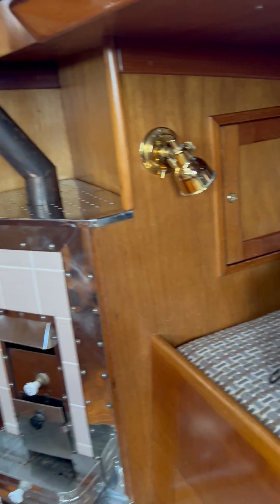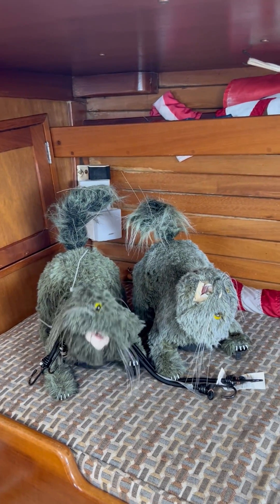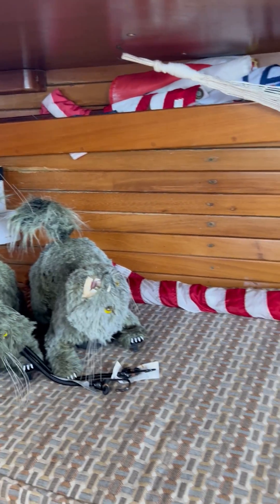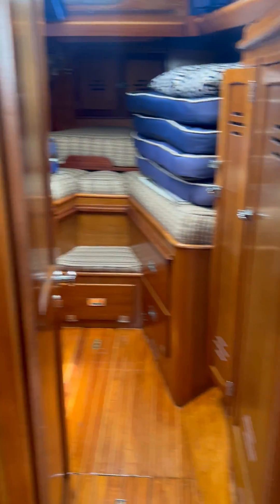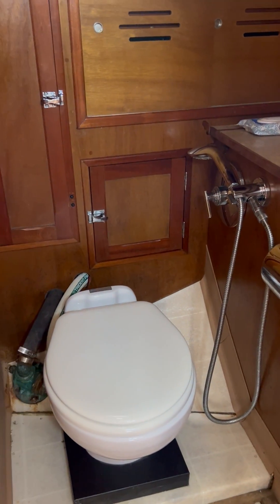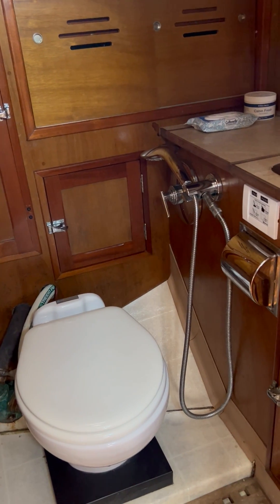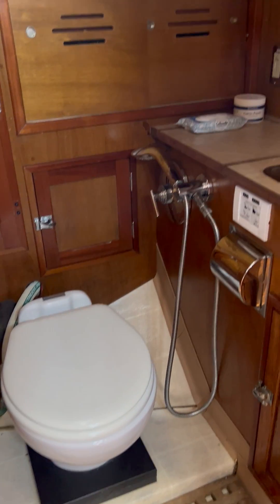Here are the two scary cats that sit on the deck and keep birds off during the summer. These owners also upgraded the head with an electric fresh water toilet, which is a nice feature to have.